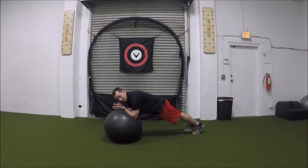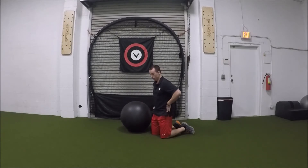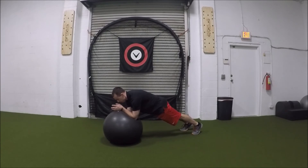Focus on that core. Maintain that stability. Glutes are squeezed. Remember, with the regular plank and this plank, we want to tuck those hips under and posteriorly tilt the pelvis. We're bringing the ribs and the hips together, crunching the abdominals, squeezing the butt, holding that position. And that is a physio ball plank.